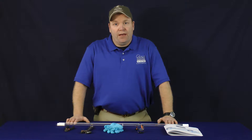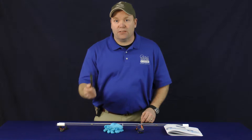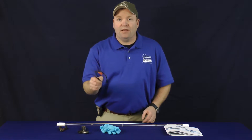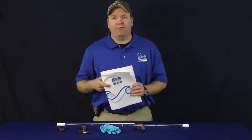First thing we're going to do today is go over our tools. You're going to need a pair of wire snips, a 10-inch adjustable wrench, a pair of cotton gloves or latex, a pair of UV protective safety glasses, and anytime you need to, you can refer back to your manual.